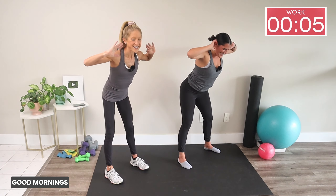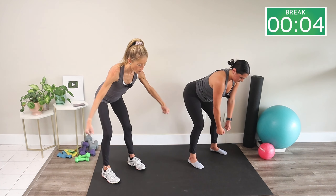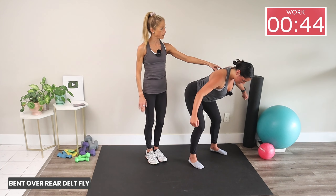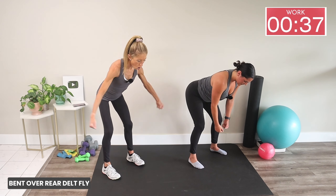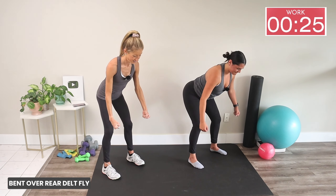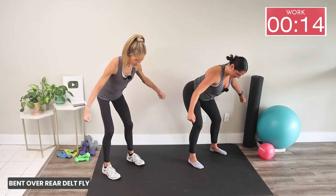We've got a rear delt fly next. Hinge from your hips, brace with your core, arms come down. Hold on to those imaginary weights — open your arms, squeeze the back of your shoulder, and back down. Keep your shoulders away from your ears. This is such a great exercise for posture and shoulder health. You'll notice you feel your butt and abs too because they're helping to support you. You don't even need to pick up a dumbbell!